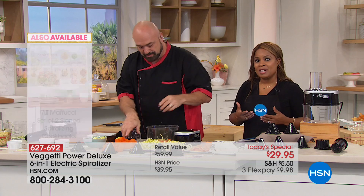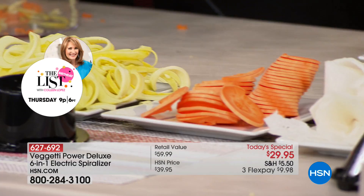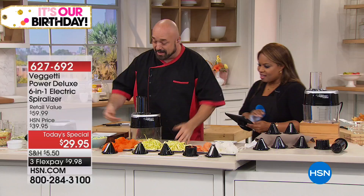Whether you want to make onion rings, sweet potato fries, or curly fries, you'll be able to do that. It is a wonderful way to just get more and more vegetables into your diet. Let's have a look at exactly the blades you're going to get and what they're going to be able to do for you.